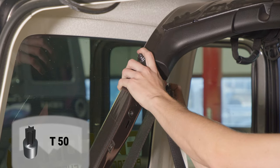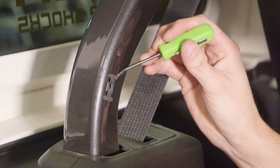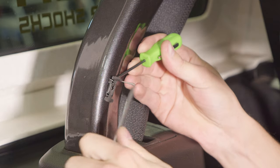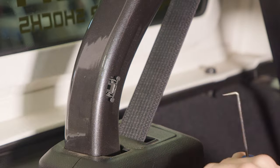Once the lower cover is removed, you can replace the seat belt mount and upper cover. To remove the clips on the pillar, insert a small flathead screwdriver into the top and push on the sides with a pick. The clip will come out, but sometimes it takes a little finagling.